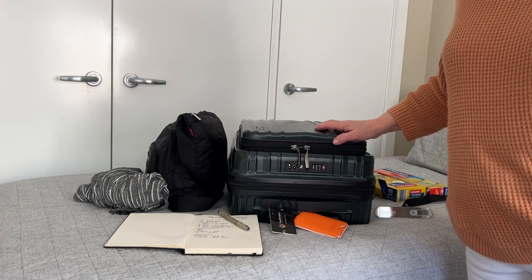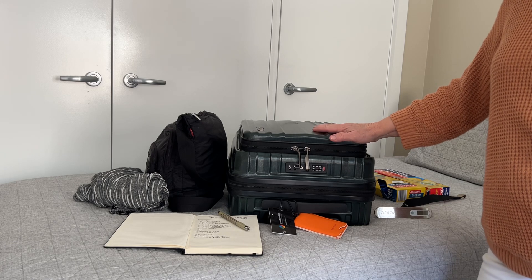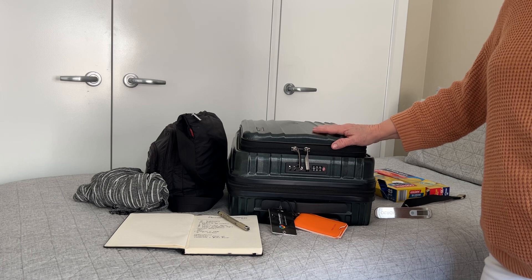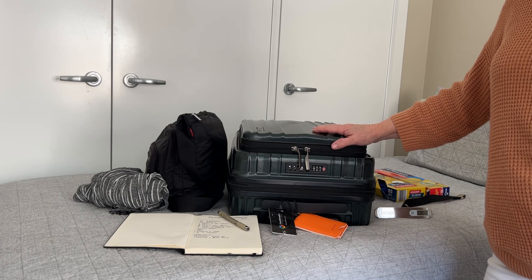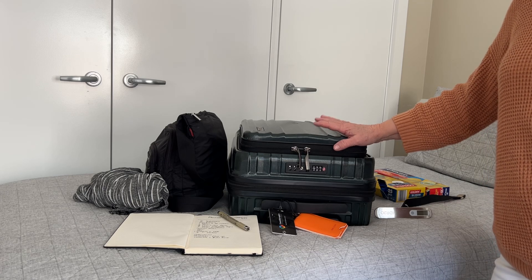Hi everyone! Not long now — we're off to Italy, how exciting! I think it's just under a month, so I thought I'd do a packing demo, because at our last meeting of the group a few people wanted to see how I pack.